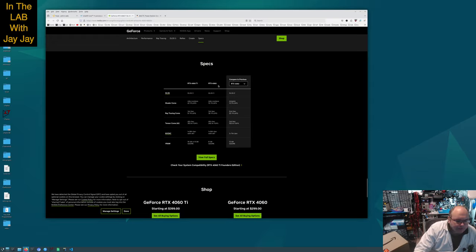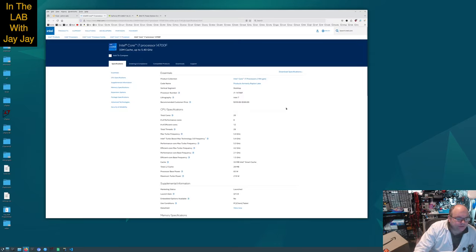Here's a few specs on the GPU: third generation ray tracing cores and fourth generation tensor cores. And then of course the CPU — basically it's 20 cores: 8 performance cores, 12 efficient cores, and 28 threads. Each of the performance cores can run two threads while the efficient cores only run one thread. Max turbo frequency is 5.4 GHz, and it's got 33 megabytes of cache with 28 megabytes of L2 cache.